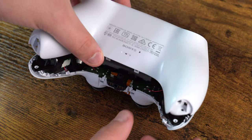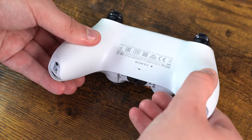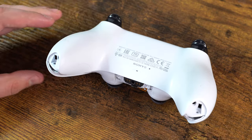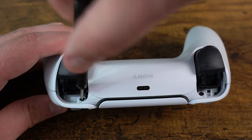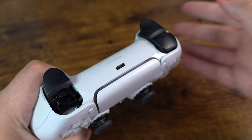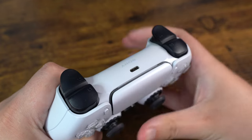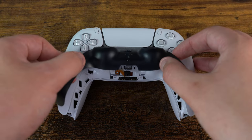We can now reinstall the back plate, making sure that both shells are clipped together. We reinstall all four screws, then reinstall the L1 and R1 buttons, and finally reinstall the middle trim.